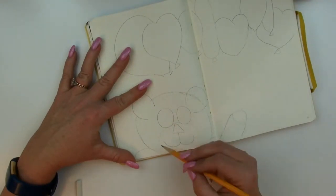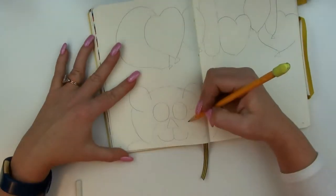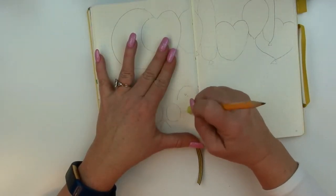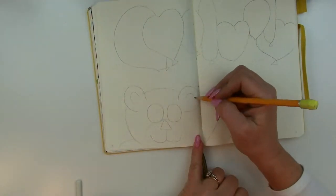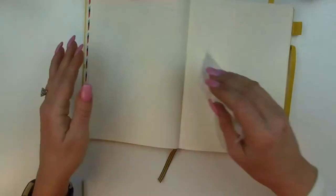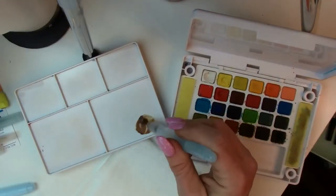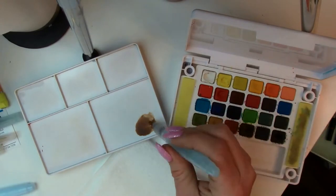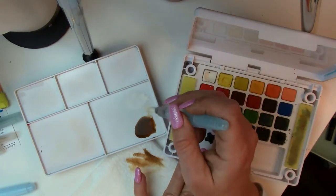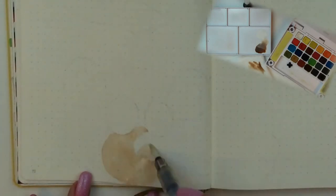I'm just adding a little definition for his face, cleaning it up some and then adding the inside of his ears. Now that it's all sketched, erase it but not completely — leave a little hint of it behind. Here's a little pointer I've discovered: if you're having trouble getting rid of all of those eraser shavings out of your book, especially in the seam of the spine, grab a paper towel — it'll brush out super easy.